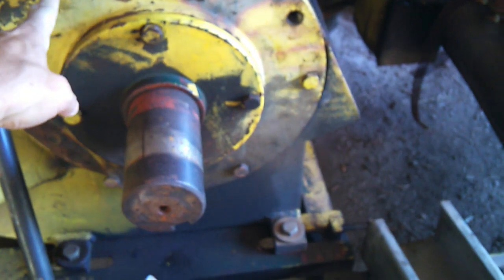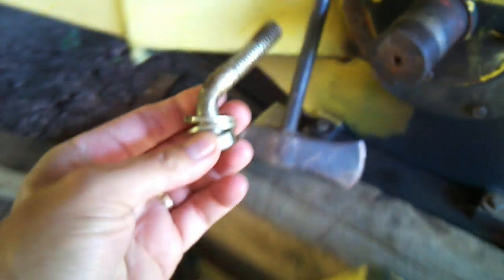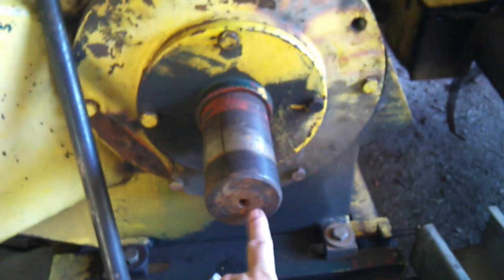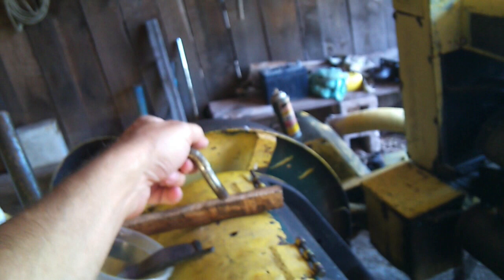I set up a 35-ton jack and put bolts in two of the holes — that would be this here. Put a chain through it, that's why it's crooked like that. Then I put the 35-ton jack against here and pushed it out through the other side. Take that cover off and then do the opposite — put the jack on the other side and push it back through to get the bearings out, because those bearings are pressed in.